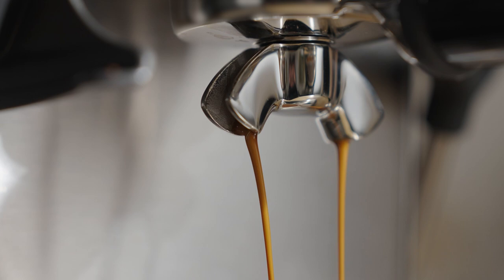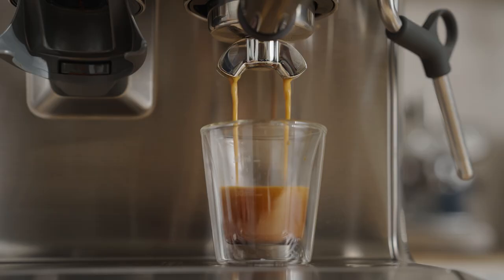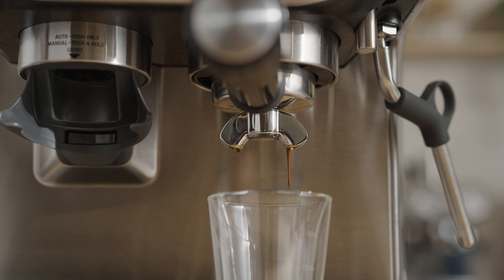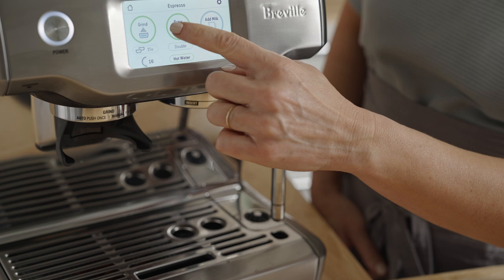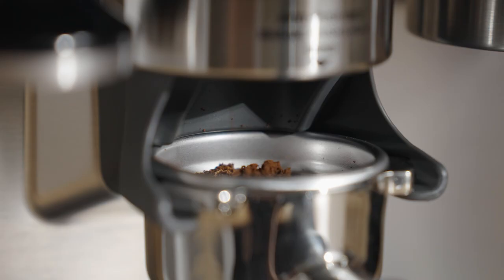Did your shot look and taste like mine? The number one goal of adjusting the grind is to either slow down or speed up the flow of water through the coffee bed. Don't be afraid of this step — we can always adjust it back. If the water flow is too fast, the coffee may taste sour; adjust the grind a couple of notches finer. If the flow is too slow, the coffee could taste bitter or roasty; adjust the grind a couple of notches coarser. Over time, all these steps will become second nature, and you'll go from having good coffee sometimes to great coffee every time. I'm Sarah Dooley, here to help you dial in your next coffee.